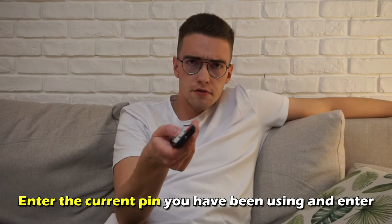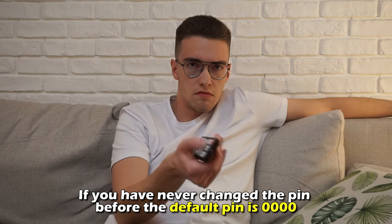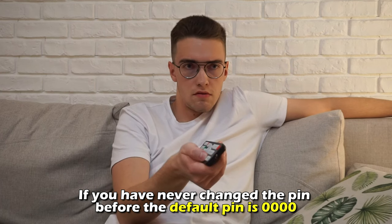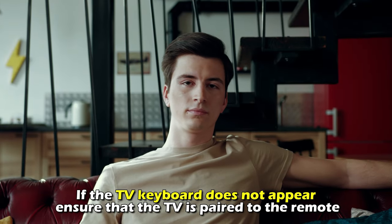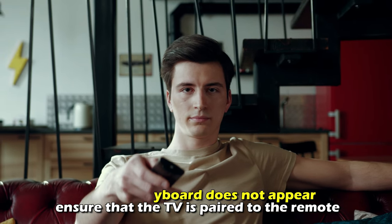Enter the current pin you've been using and press enter. If you've never changed the pin before, the default pin is 0000. If the TV keyboard doesn't appear, ensure that the TV is paired to the remote.